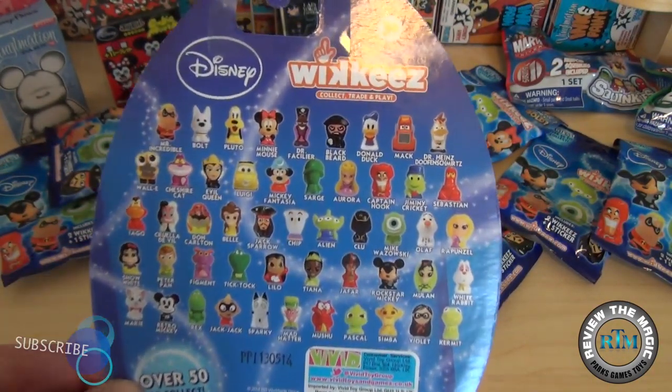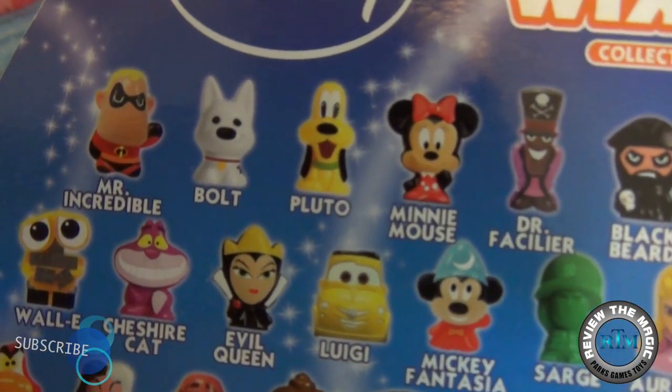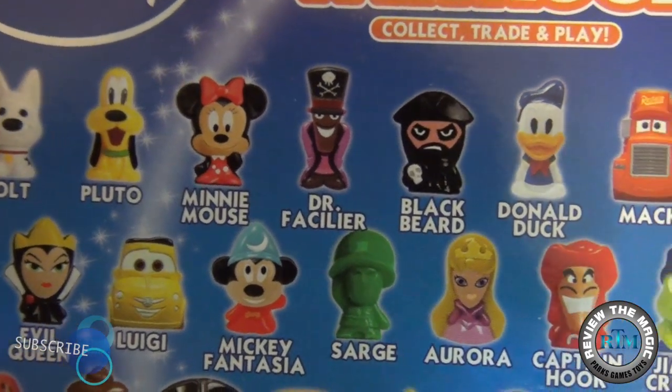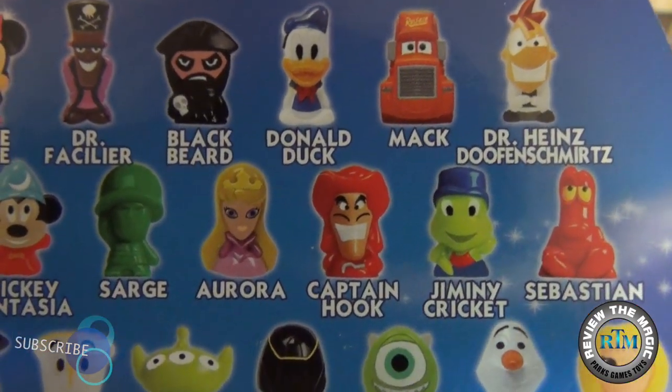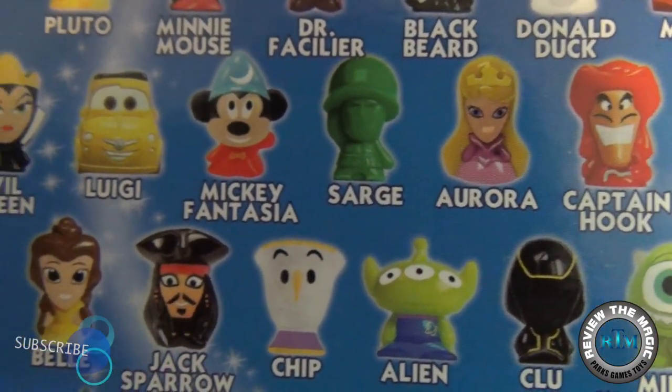They're fairly small — about the size of a quarter — made of a hard plastic material, but they are detailed and they cover a whole bunch of different Disney properties. These are really, really awesome.